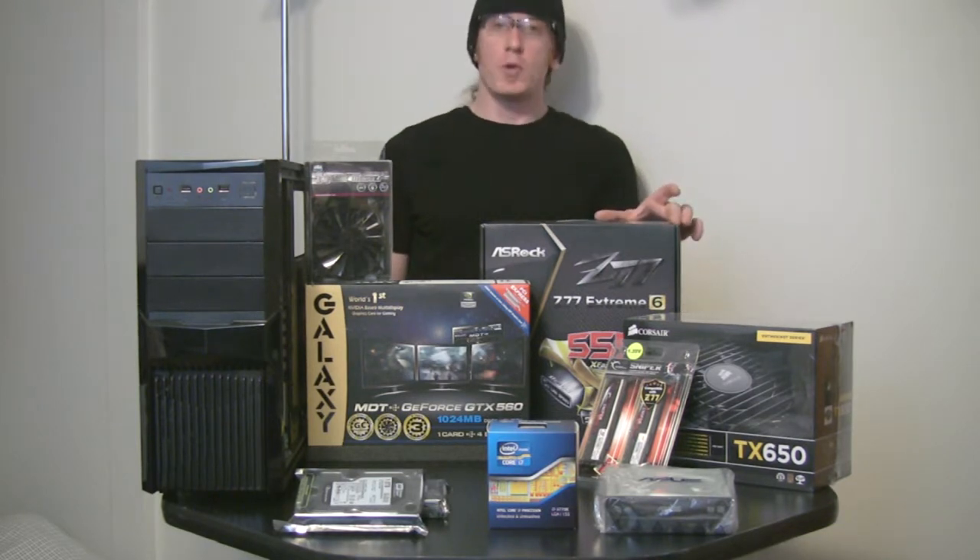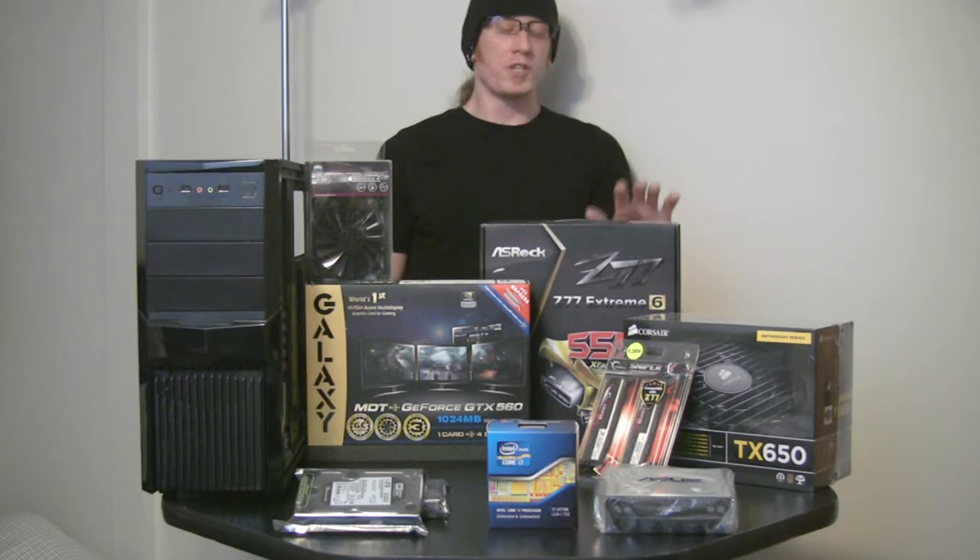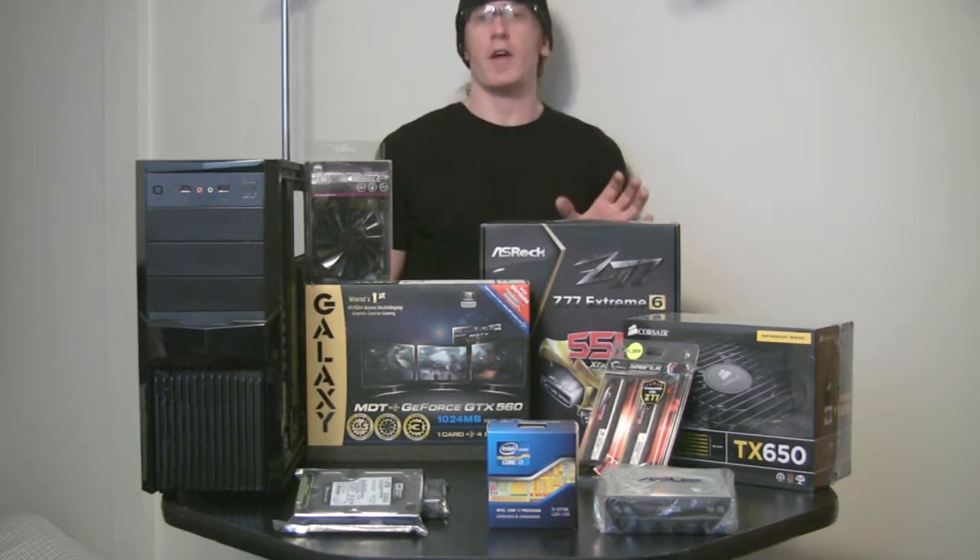I'll be mating the chip to an ASRock Extreme 6 motherboard. I chose this board because it had the features that I was looking for at a very good price point, which is obviously important when you're trying to stay on budget.